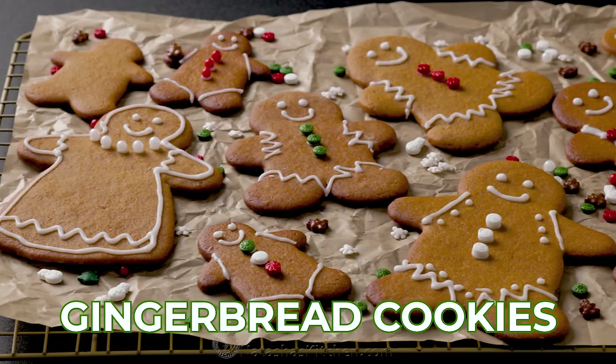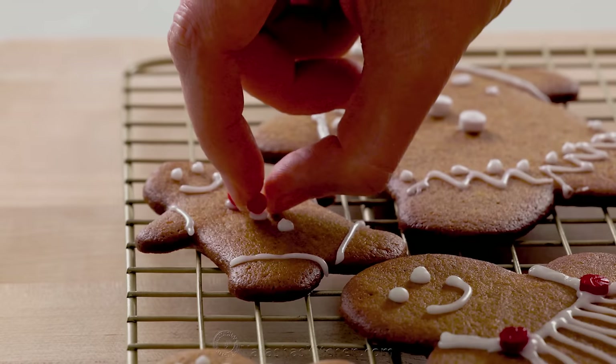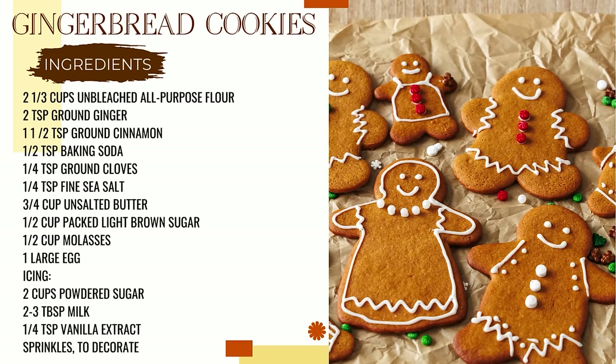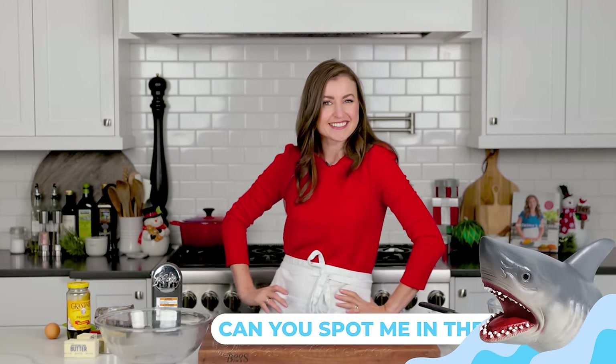Gingerbread cookies are such a fun Christmas tradition and my kids love to decorate them. They're super easy to make. And stay tuned because you're gonna love this icing recipe — it's just three ingredients and it is perfection. I'm craving some gingerbread cookies, so let's get started.